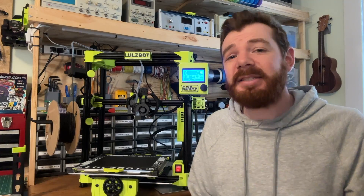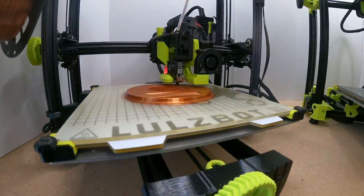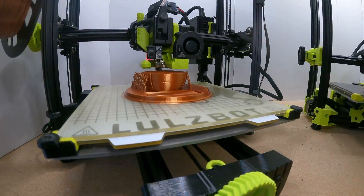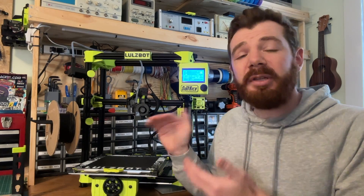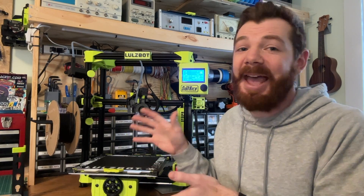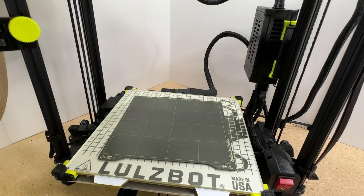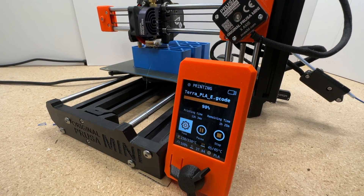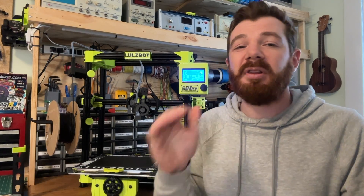The third thing on my list is the price, and that's kind of a love-hate. You can configure the Lulzbot Sidekick ranging from just under $1,000 to around $1,500 or $1,600 if you configure it with a bunch of options. For this price, you do get a really awesome performing 3D printer. Compared to the Lulzbot lineup, this is cheaper than the Mini and bigger, and it's about a third of the price of any of the bigger Tazes, even though it's very nearly the same size. But there are a lot of other printers that offer similar performance and size for quite a bit less money, so I do wish the price put this at a slightly more competitive point.